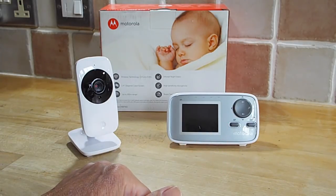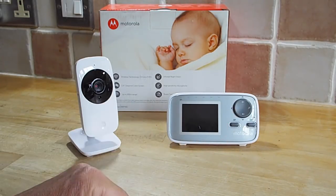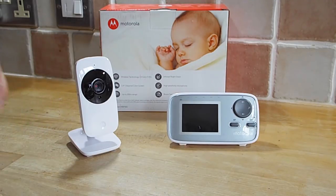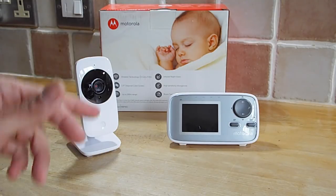It has a 2.4 inch diagonal colour screen, fairly low res — we'll have a look at that in a minute. It claims to be up to 300 metres range. That's quite an ambitious range, but it does appear to work around the house and we'll give that a test in a second.